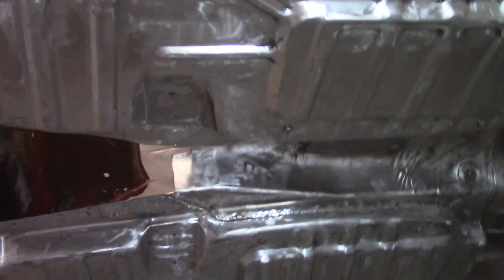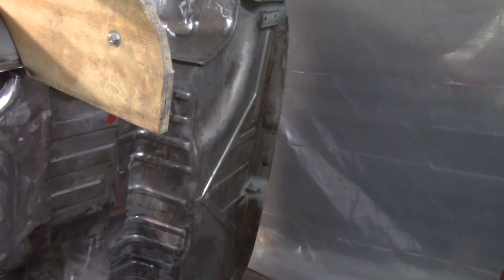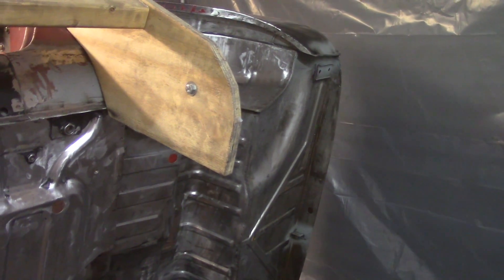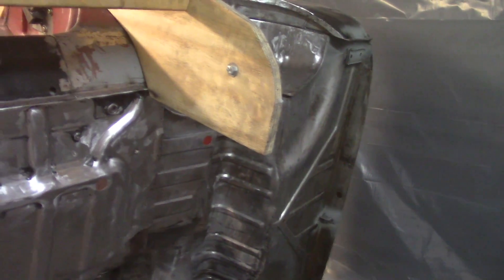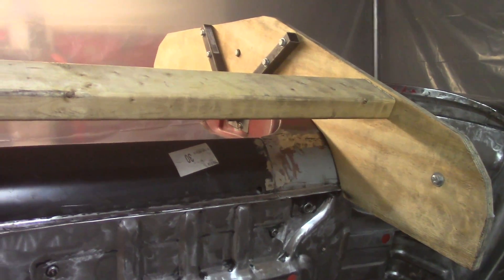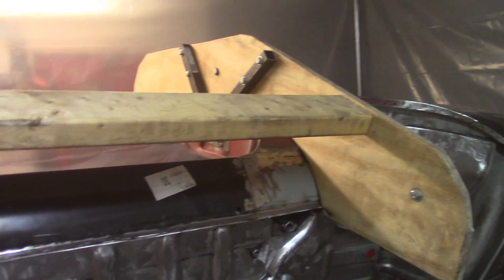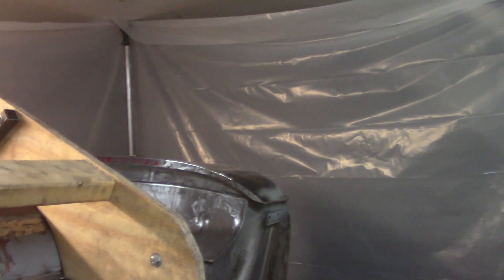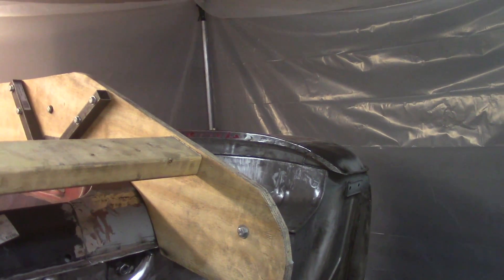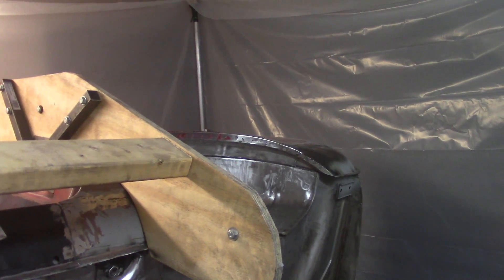I still have prep work to do on the bottom - getting it cleaned, and the back of the boot needs to be scotch-brited a little better to get some rusty spots out. It's about 8:20 right now and I don't want to be here all day being the holiday. If I'm not done with prep by about 10, I'm going to save it for another day.